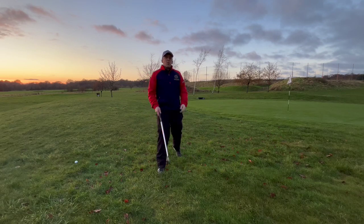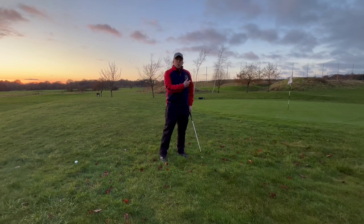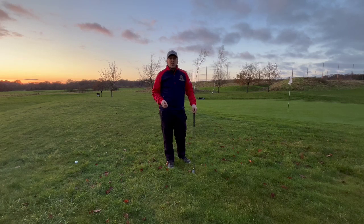All too often I see people, when they're trying this shot, try to help the ball into the air to scoop it up. But if we understand what the angle on the club is doing, you don't need to do much in order to play this shot successfully.